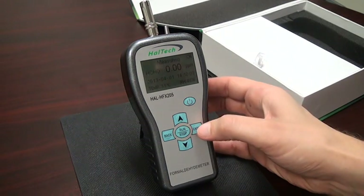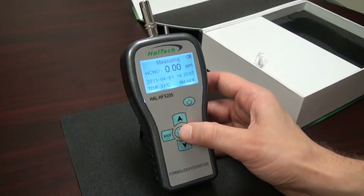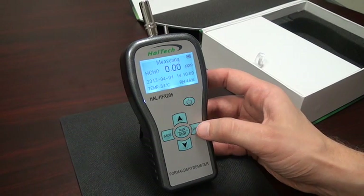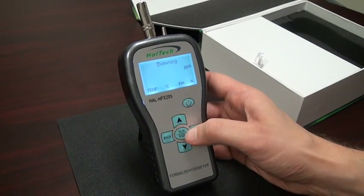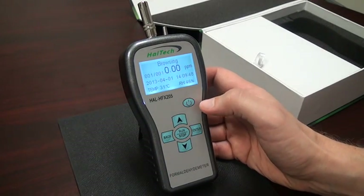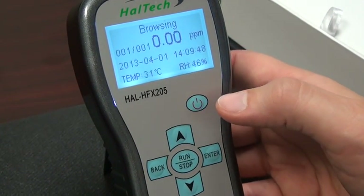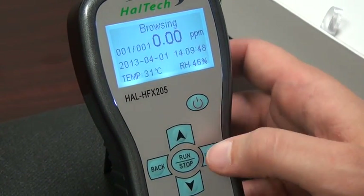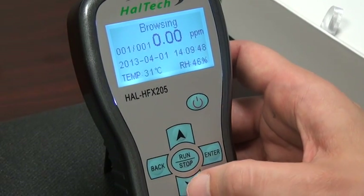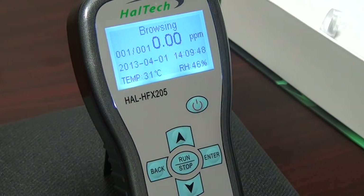Once you've finished acquiring your data, press the run-stop key. If we move up to the browsing screen, we see we took one data point. We ran for about one minute and we took one data point. If we had run for five minutes, we would have five data points, and the same deletion process can be done. That is the operation of the unit. Thank you for using the HAL Technology HFX 205 Handheld Formaldehyde Meter. If you have any further questions, feel free to contact HAL Technology.